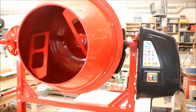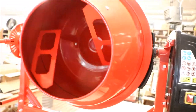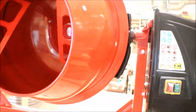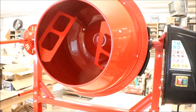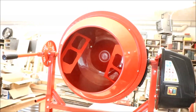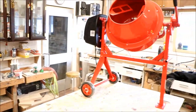We're going to give it a go for the first time, make sure that it works. And here we go. It seems to spin as it should, and hopefully a nice addition to our landscaping and gardening equipment.